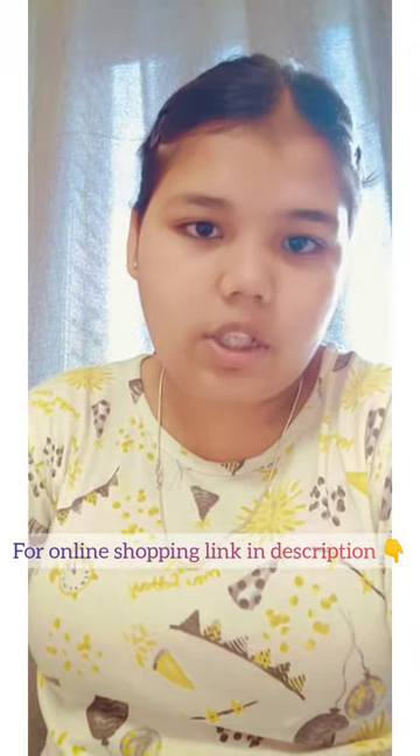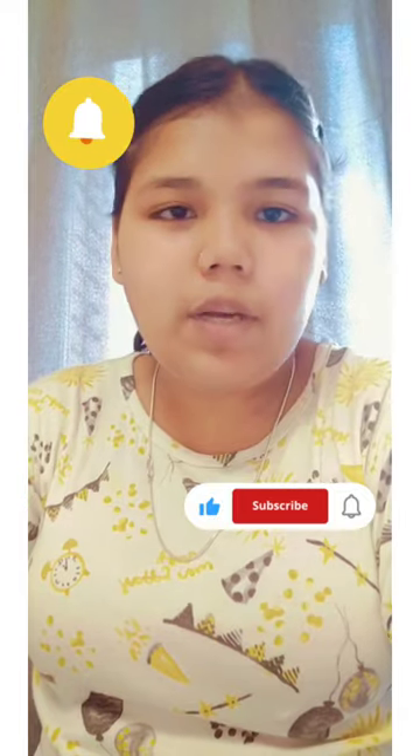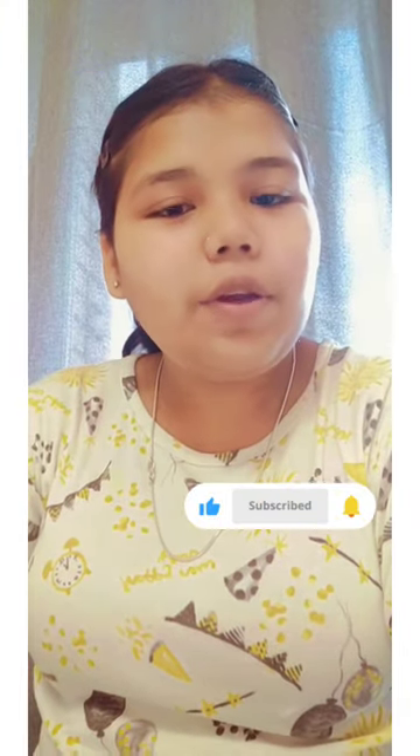I will give you a link in the description where you can buy it. Thank you, and follow for more.